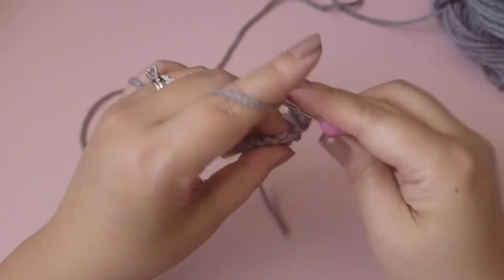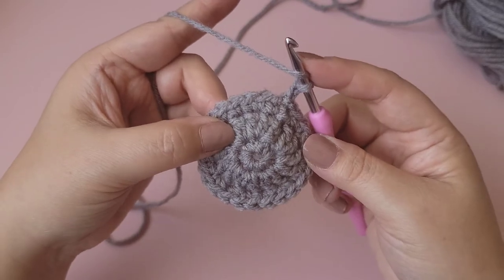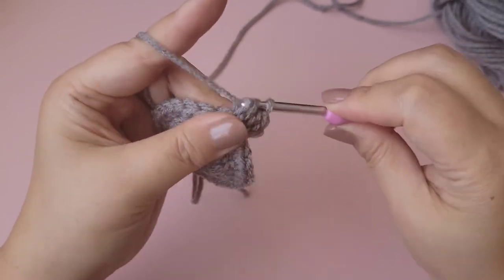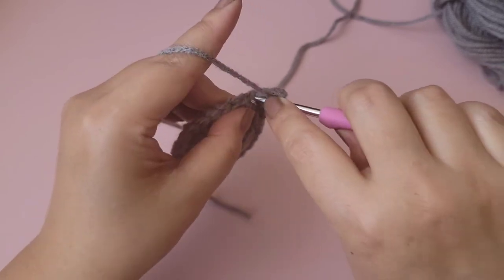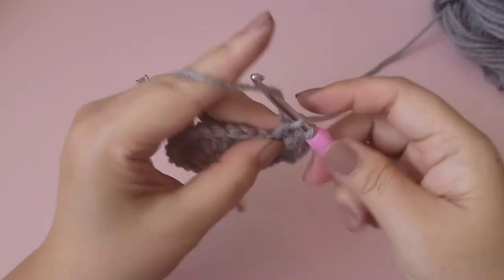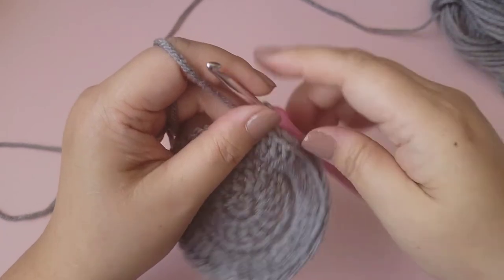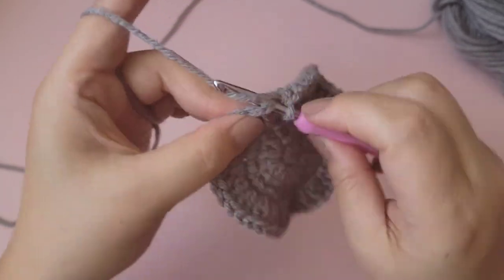Chain two, then put two double crochet into each stitch all the way around — that will total 48 double crochet. The chain two does not count, so place two double crochets into the first stitch and continue two into each stitch. This works up so quick and easy! Slip stitch to the top of the first double crochet when done.